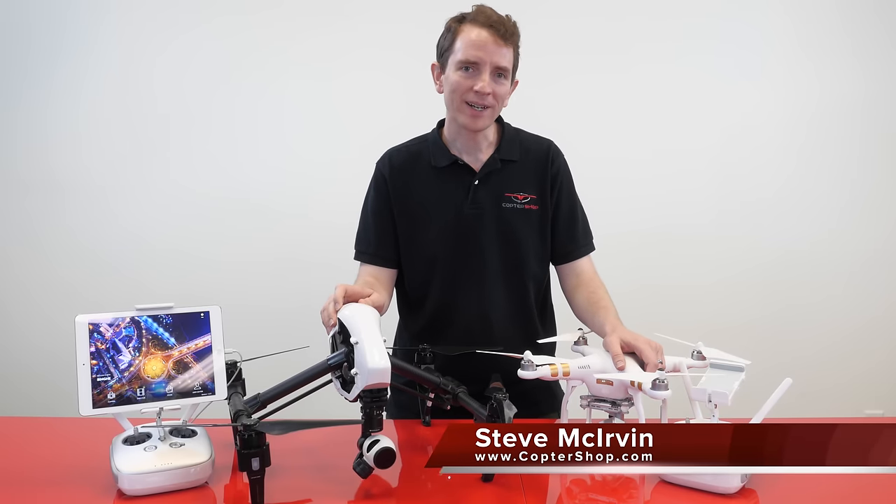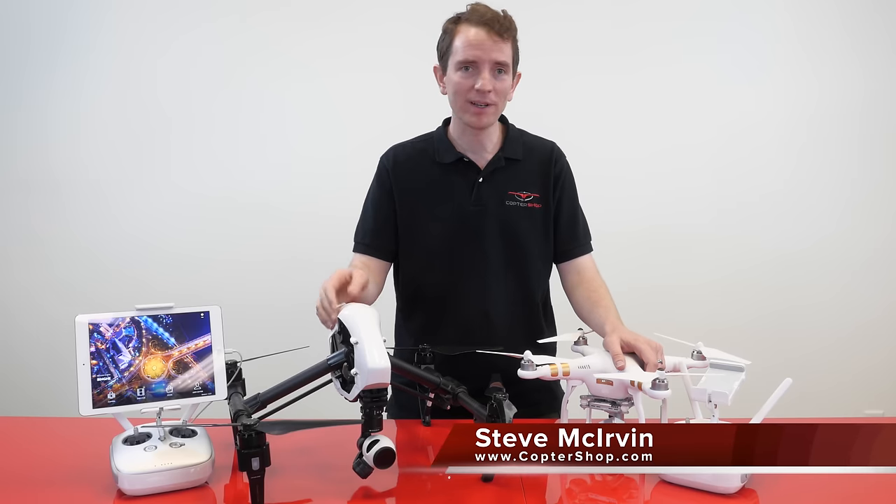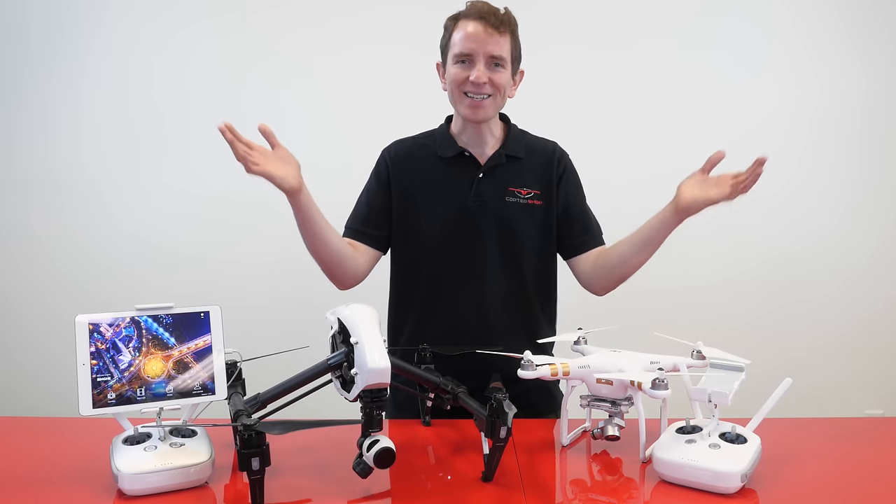Welcome to CopterShop's 2-Minute Toolbox. In this episode, we'll show you how to pair a remote controller to your Inspire 1 or Phantom 3 drone. Let's get started.